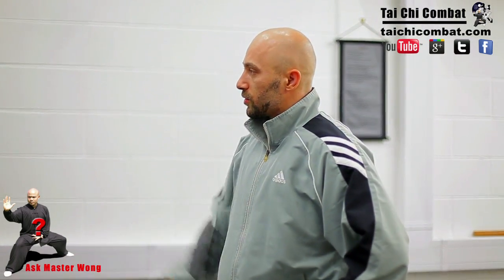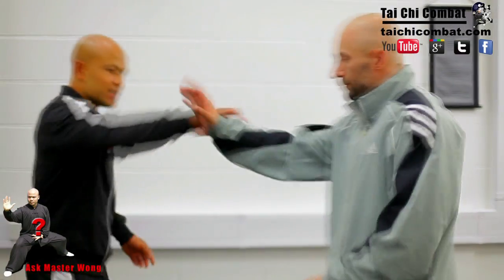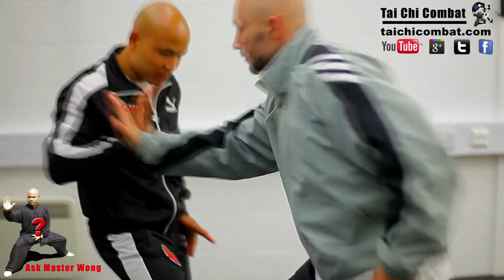So Master Wong, am I correct in assuming that you'd have takedowns from your push hand drill as well? Yeah, on a push hand, say for instance, a single one to give this down pull.